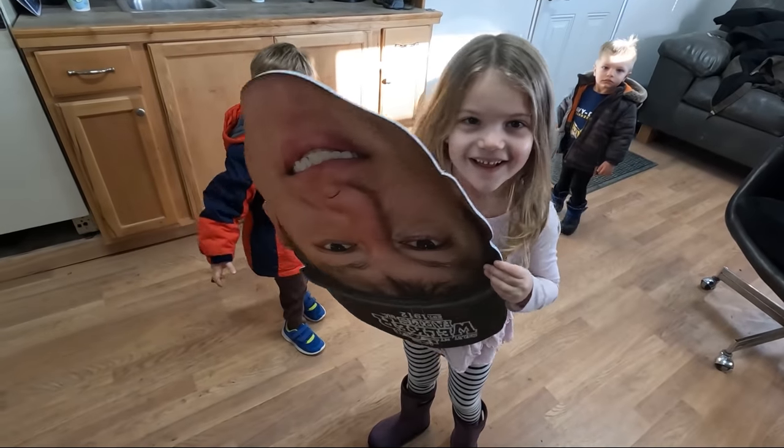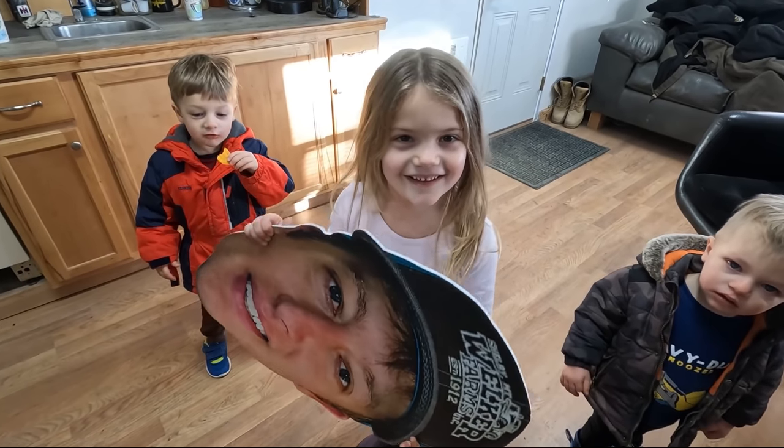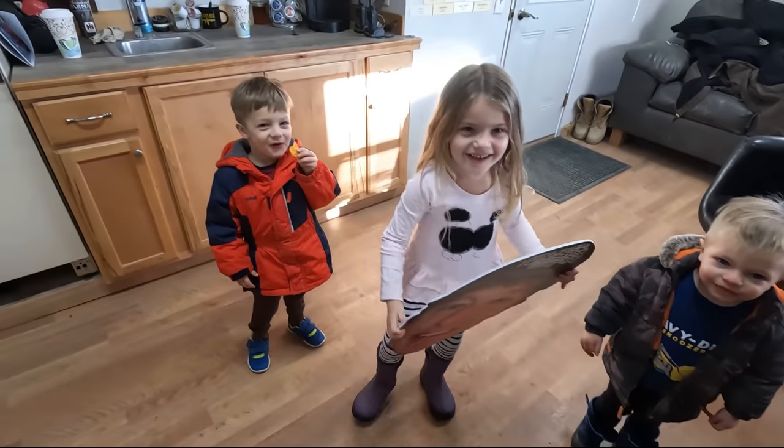What are you doing with a picture of my head? You silly — what are you guys giggling about?